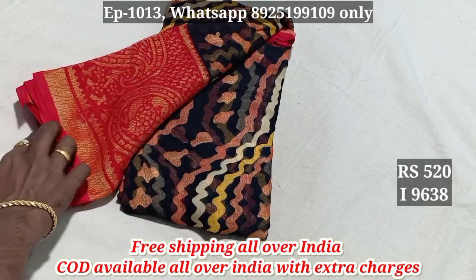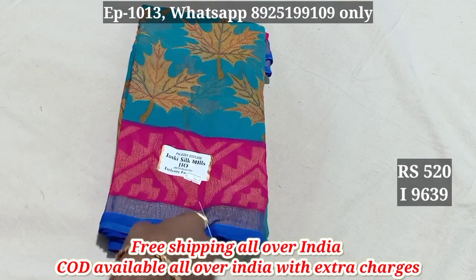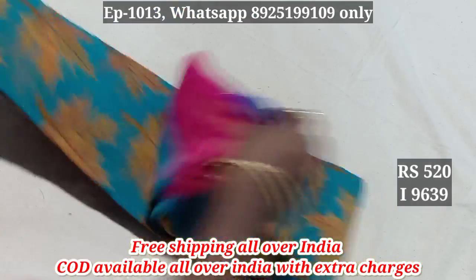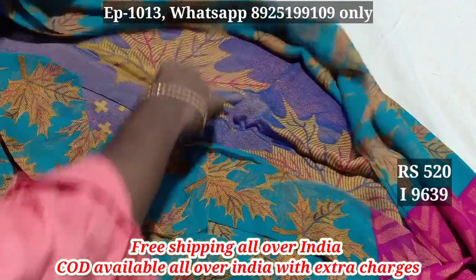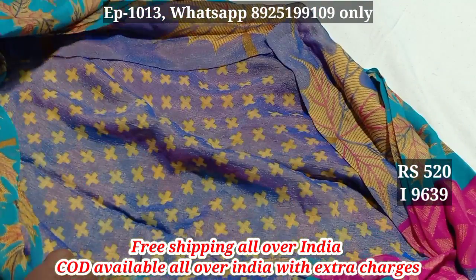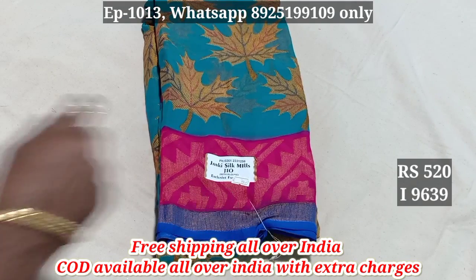Black with red combination. 9638, 6th pattern. 9639. In the body cloth we have leaf patterns and blouse. In the bottom we have blouse. 9639.